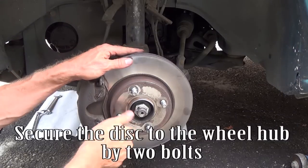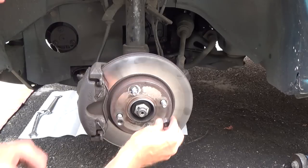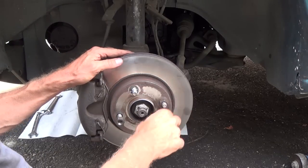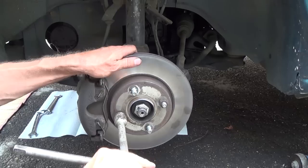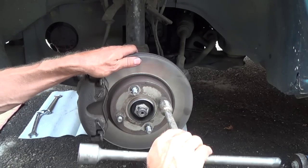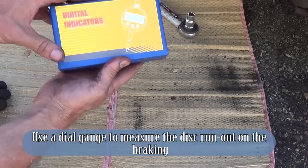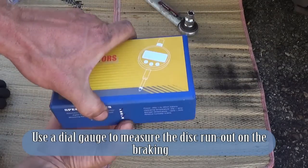Secure the disc to the wheel hub using two bolts. Use a dial gauge to measure the disc run out on the braking surface.